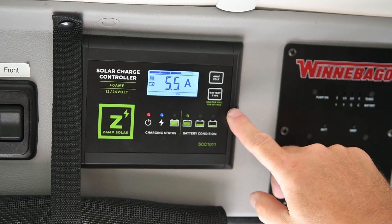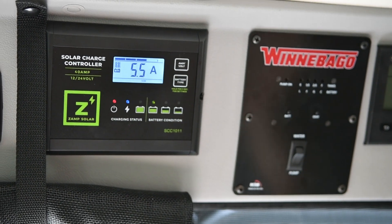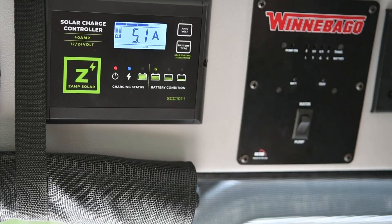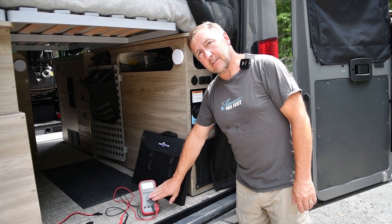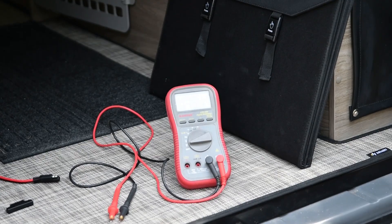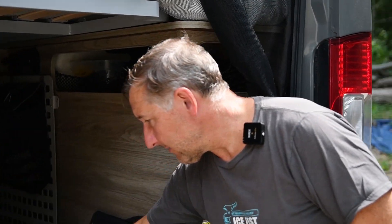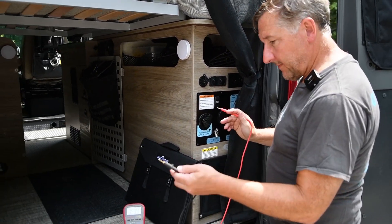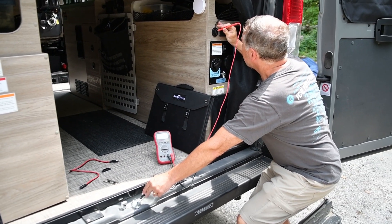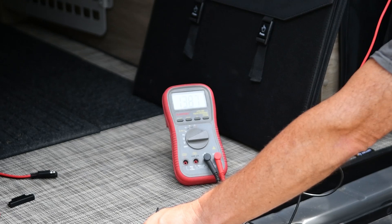Before we hook up the panel, we're on a somewhat cloudy day but we're getting 5 to about 6 amps out of just the rooftop solar panel. I want to make sure that's higher once we hook up the external panel. First thing: I have my voltmeter set to DC voltage. I'm going to test the output pins on this Zamp connector to make sure I know which one is positive on the van itself. I'll put the ground to ground and test the top port first — and that is positive 14 volts, so that's most likely the positive.